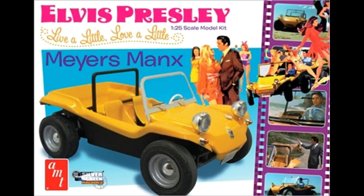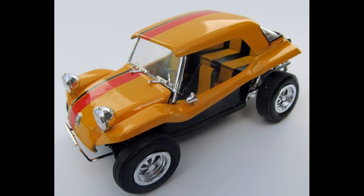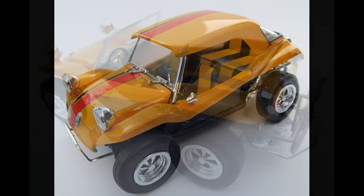This is the version that replicates the movie Myers-Manx that Elvis Presley starred in back in the 60s. The Myers-Manx was a dune buggy, basically produced as a kit car, and it was made from a shortened Volkswagen Beetle frame, initially for desert racing by Bruce Myers. Eventually, they were also produced as street-oriented models, from bare bones to fully customized.